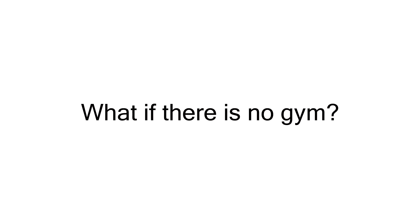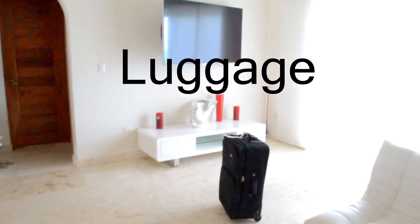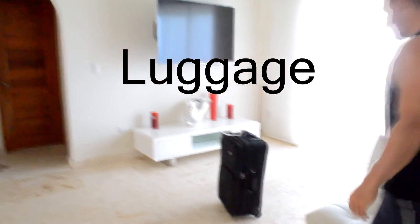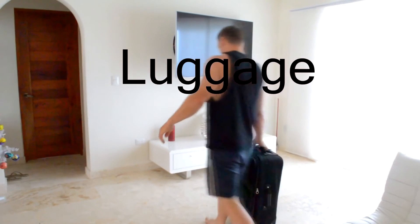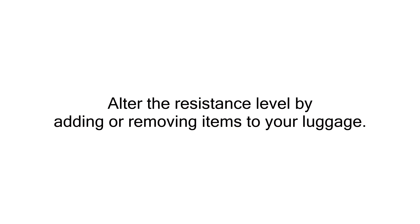Now what if there's no gym? You'll see a million videos on the internet that will show you what to do if you had resistance bands, chairs, some light weights, or whatnot. But what if you don't have any of those things? Yet what does everyone have with them if they're on vacation? The answer is luggage, and I'm about to show you a great workout you can put together using nothing but your suitcase. The great thing about this idea is that you can alter the intensity by increasing and decreasing the weight of your luggage.